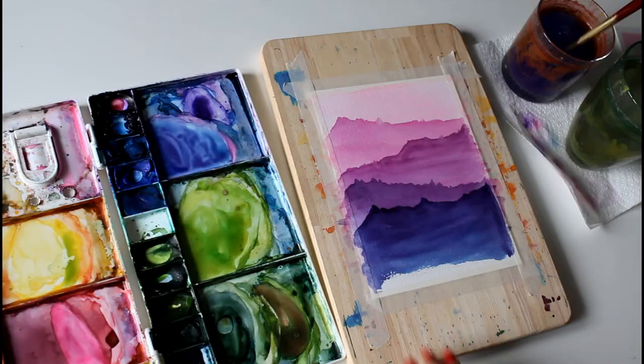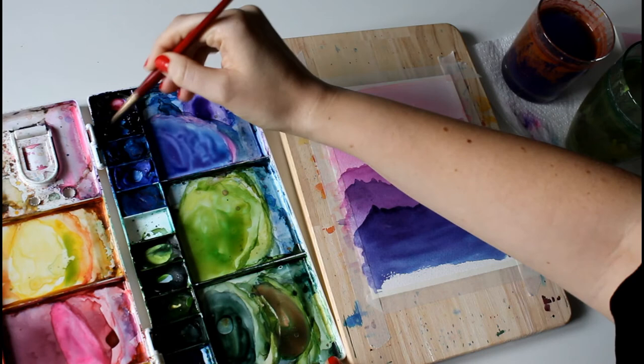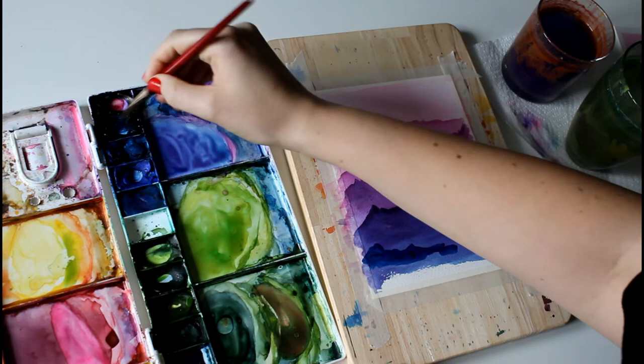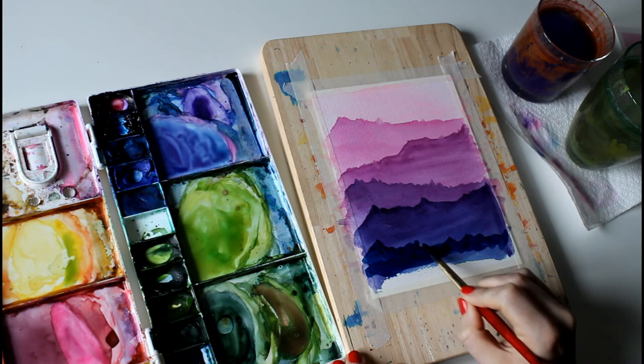Almost done — back to the hairdryer. For the final foreground layer we're going to use just prussian blue. You'll need quite a dark value for this to make sure you can see it over the other layers. You can have fun with these strokes and just allow your brush to go any which way it feels — it doesn't need to be perfect.